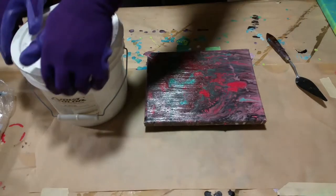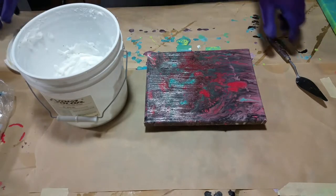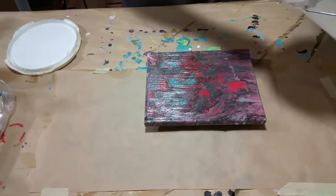A lot with art is trial and error, so you want to try something different. I'm going to take this piece and use a spatula to try to create some texture with it today.